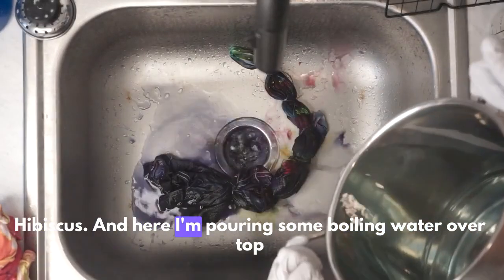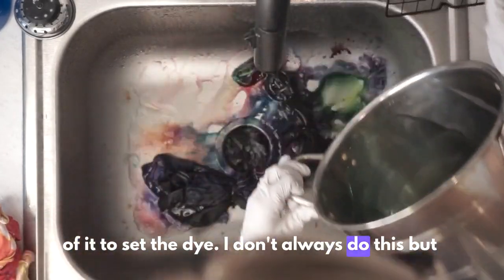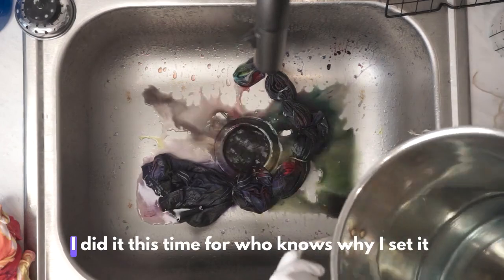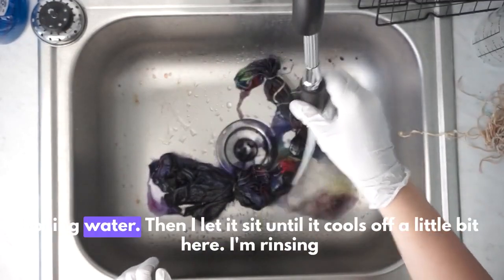This last color was deep space, and the color before that was hot hibiscus. Here I'm pouring some boiling water over top of it to set the dye — I don't always do this but I did it this time. Then I let it sit until it cools off a little bit.